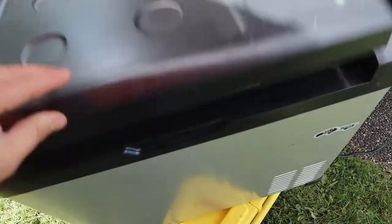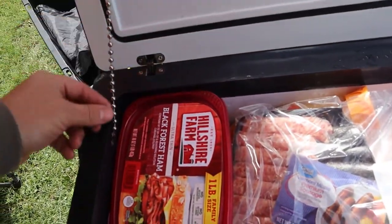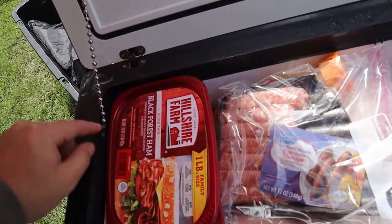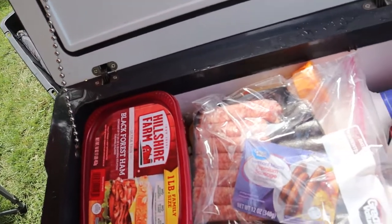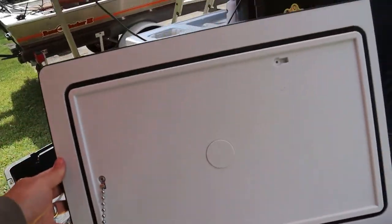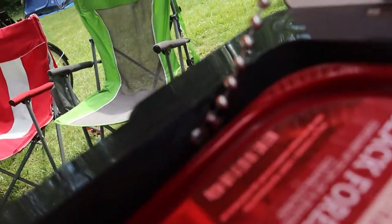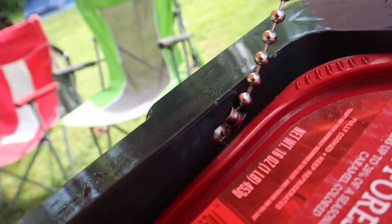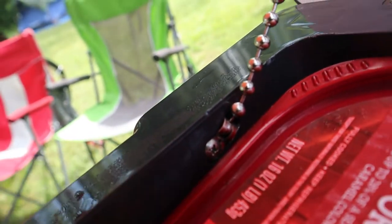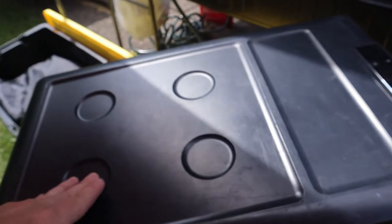I did have the chain break one time. What I did was cut off one of the balls to make it shorter so it doesn't open up as far as it did before, and I fixed it pretty easily. There's a little Phillips screw right there — you unscrew it, the piece pops off, and you can fix it. That was a minor issue, not a big deal.